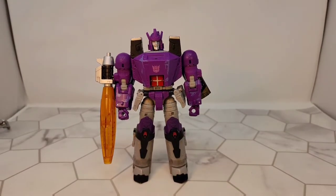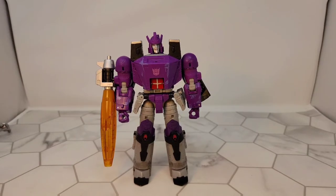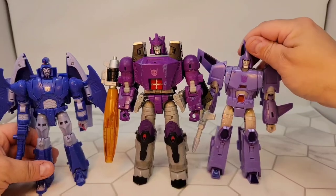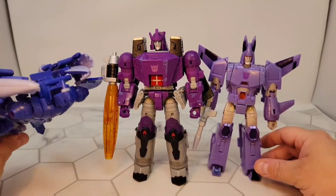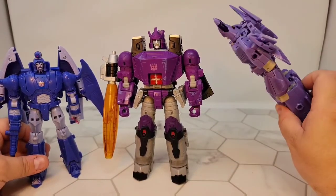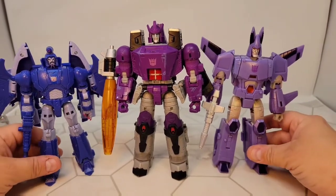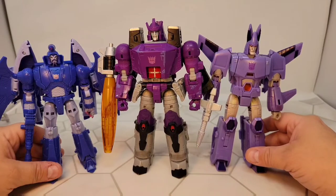For size comparison, because we always love size comparisons, we've got to bring in his boys. I do wish that more of them had the light piping that Cyclonus has, but that's for another video. I think the size comparison works really well — he should be bigger than them, and he is.